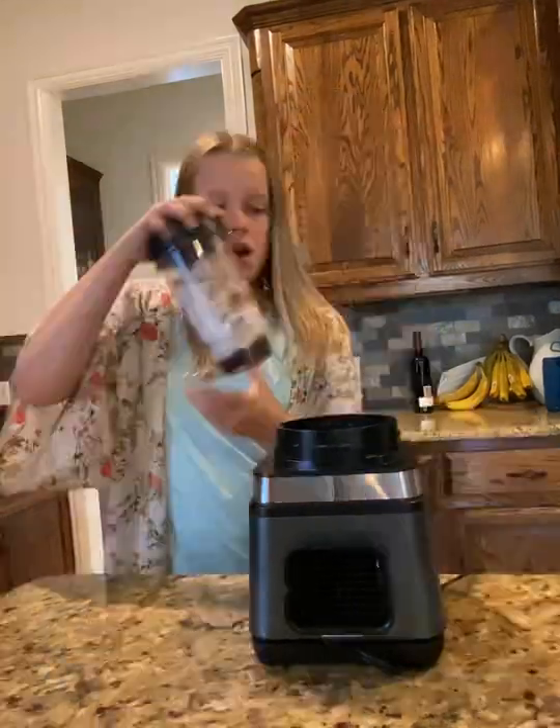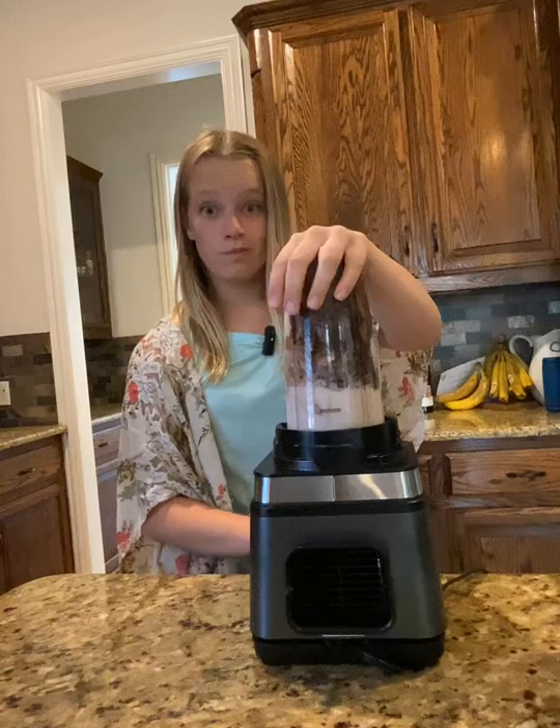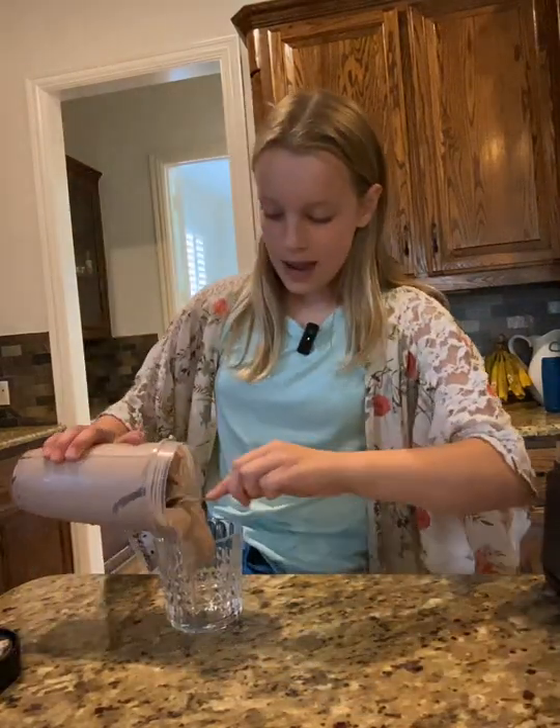All right, screw on our blades. Oh my gosh, look at that — it's so satisfying. Okay, it's done. I'm going to add it to my cup. This makes enough for two.